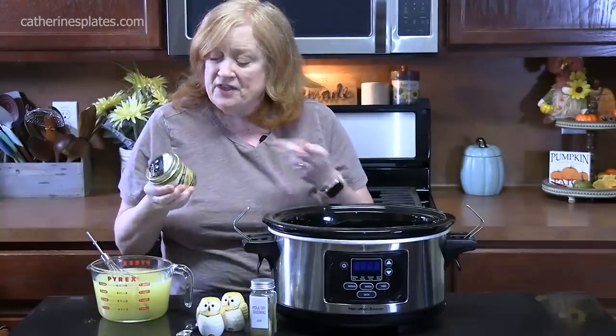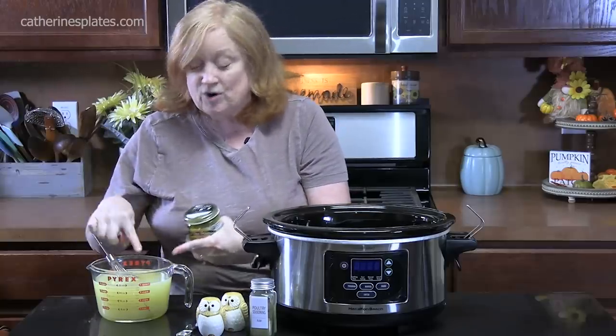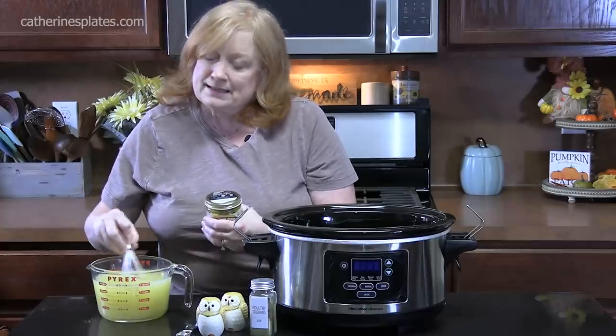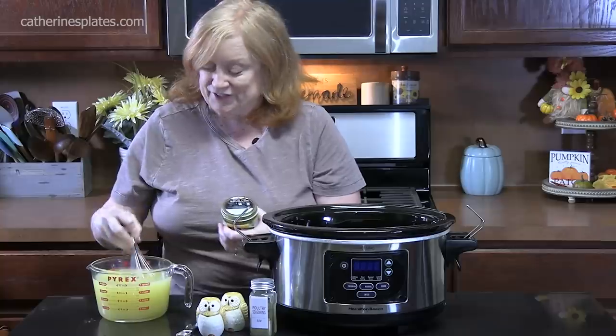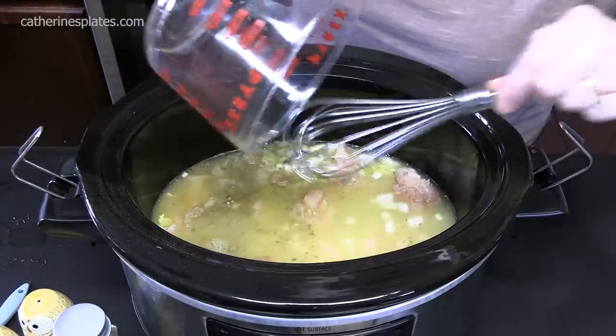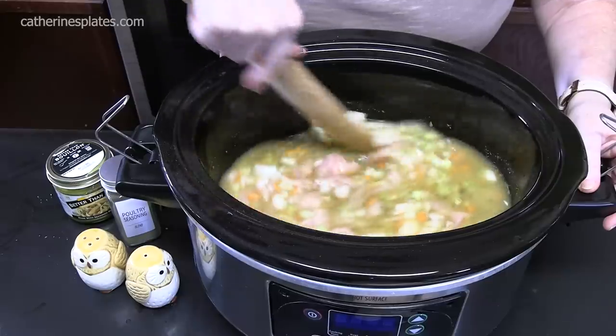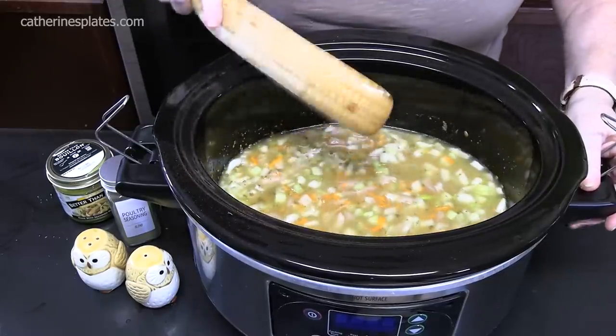Now we need to give it some broth. I'm using Better Than Bouillon — it's a condensed version of broth. This is a roasted chicken flavor; it's going to add some deliciousness to this. You want four teaspoons to four cups of hot water. I've already prepared it right here, and I added a little extra because I really love this flavor. We're going to add that on top of all our chicken, veggies, and seasonings. Make sure you get it all out. Let's stir this all together — smells amazing in there. We're going to place the lid on and cook this on high about two and a half to three hours, or on low between five and six hours.